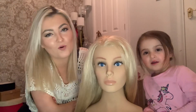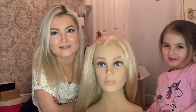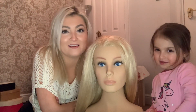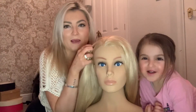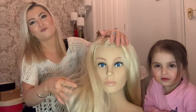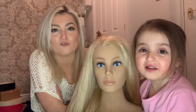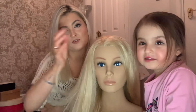Hi everyone, so we are back. Georgie's done her own makeup by the way, in case you're wondering — she's very sparkly. It's nice isn't it? So this is our new member of Mocha. She's got beautiful hair. Georgie's decided to call her Rapunzel because she's got very long hair. She's beautiful.